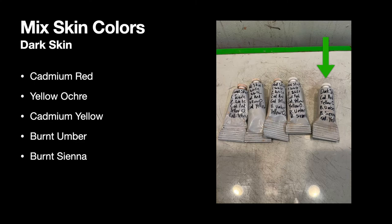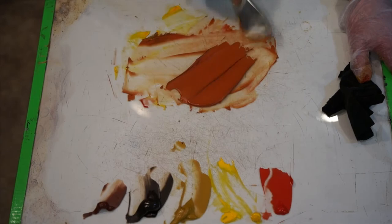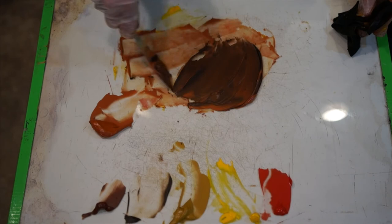The last color I make in my array of skin colors is probably my most important — what I have labeled as dark skin. There is no white at all in this mixture; it is just color. To create it, combine cadmium red, yellow ochre, cadmium yellow, burnt umber, and burnt sienna. The dark skin mix is very important to have on your palette. To mix it up, I start with yellow ochre, add cadmium yellow and then cadmium red, and I include a lot of burnt umber and burnt sienna. For this darkest skin color, I don't include any whites in the mixture.